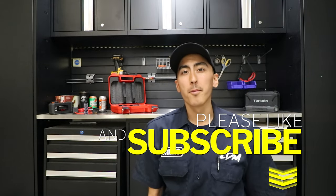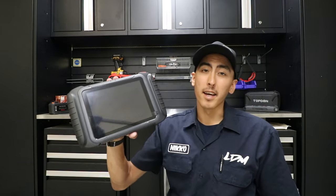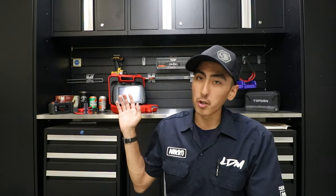What is up guys, Nick McKay here, Let's Drive Media. Thank you for coming back to the channel. If it's your first time here, please hit that subscribe button down below. On today's episode we are going to be unboxing and testing out the Xtool D8 bi-directional scan tool. I've done a couple other scan tool videos on this page, but this scan tool separates itself from the rest as far as the features and capabilities it has.